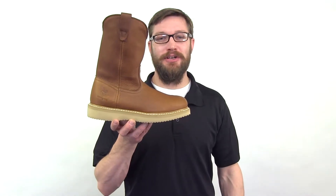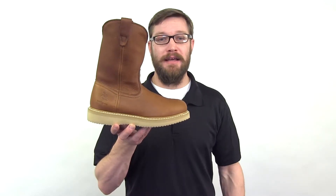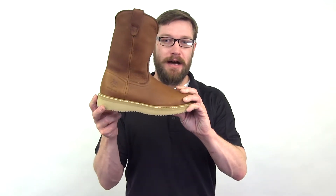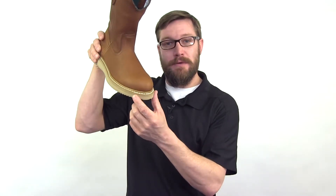Hey everyone, this is the Georgia Farm and Ranch Wellington. This is a 10-inch work boot that has a special poly wedge ultra outsole that resists chemicals, oil, and slipping. For added durability, the outsole is attached with a Goodyear welt as well.